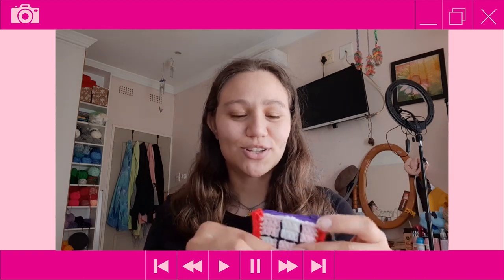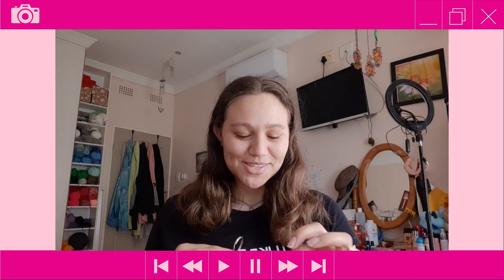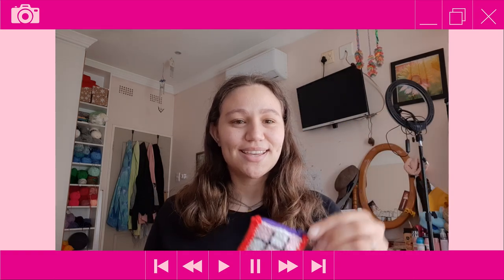The zip keeps it flat, and even the hearts inside make it barely look padded. So with that being said, let me show you the materials.